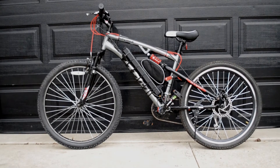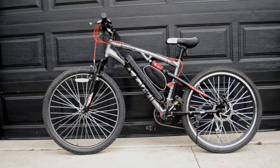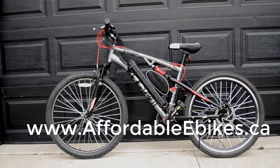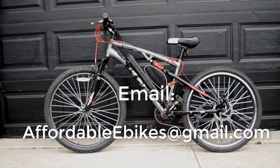That is a look at the CCM Savage electric bicycle. If you have any questions, feel free to contact us at www.affordableebikes.ca. Thanks for looking and have an awesome day.